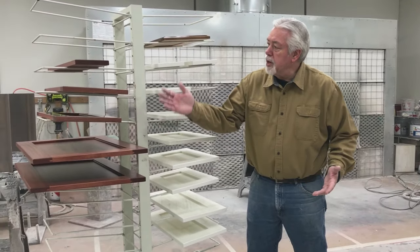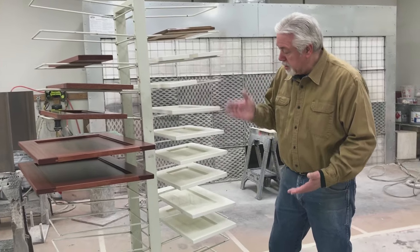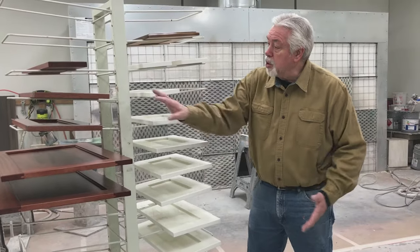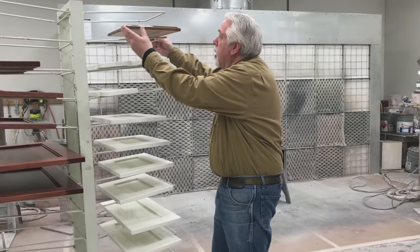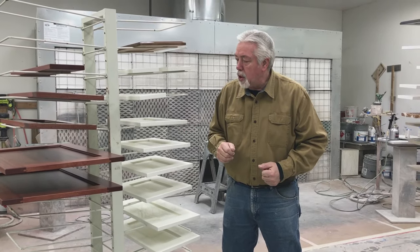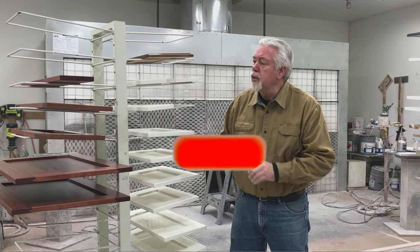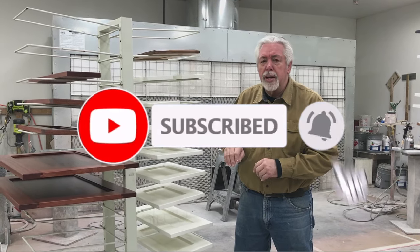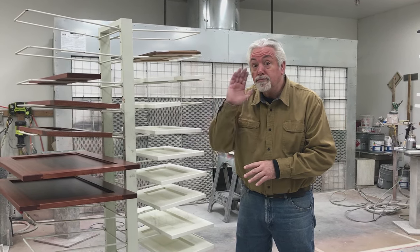Thank you for watching our finish video. We showed you the mahogany doors — I had a whole job going. Same with the white — I have a vanity I'm doing, plus the mahogany piece going to furniture, and here's our sample of the stain and glaze. Being able to do multiple different kinds of finish really helps you in the cabinet shop. We look forward to seeing you again — we're going to do another video on finish with more information, but this is a standard view of the kind of finishes we do in the cabinet shop. See you next time on Woodworking with Wes.